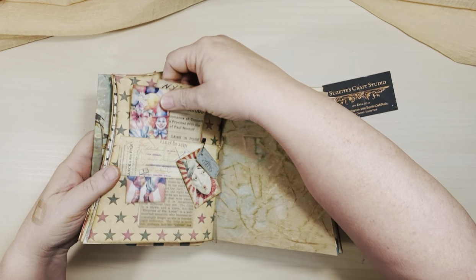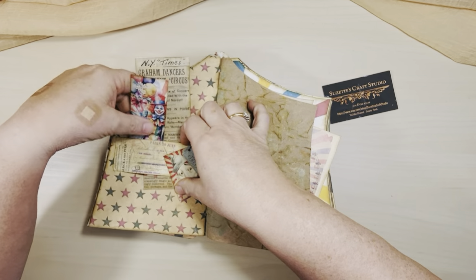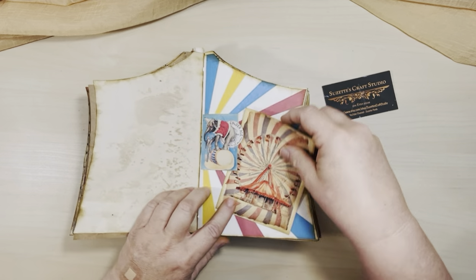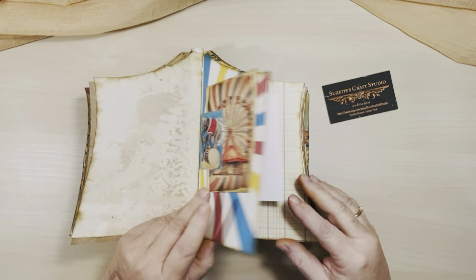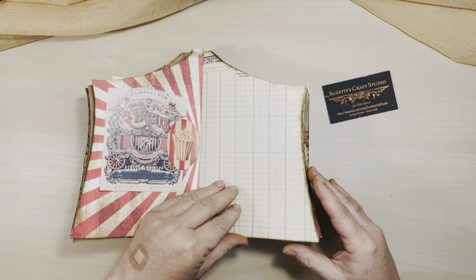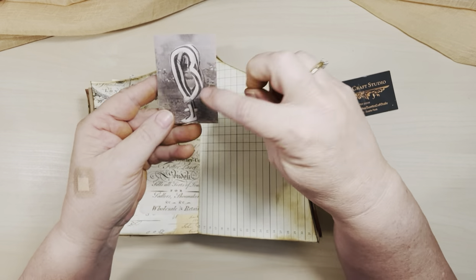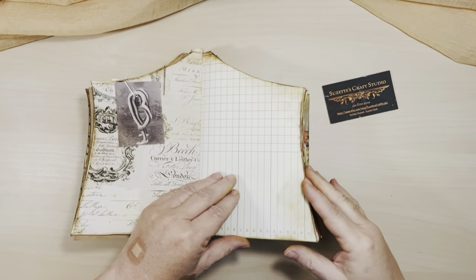And then here I've made a little belly band with some cute little ephemera added. A lot of people don't like clowns, but you can't really have a circus-themed journal without clowns in it — I tried to put some cute ones in here. And here's a little tuck spot. Another tuck spot. This one's kind of hard to tell, but it's someone bending over backwards — that's their head and they're holding their legs. I certainly couldn't do that.